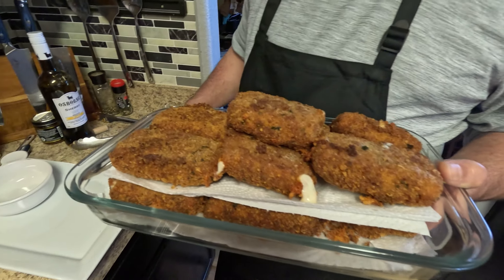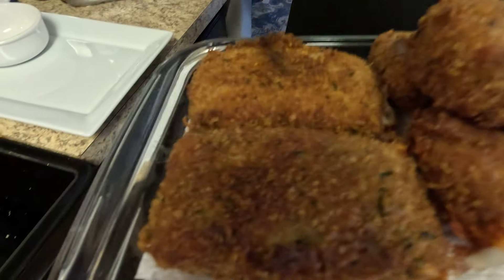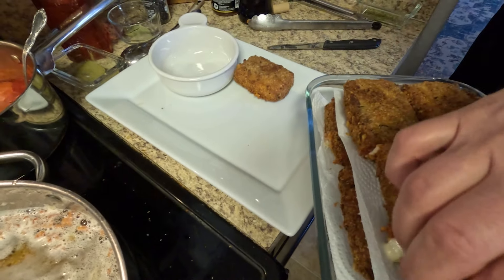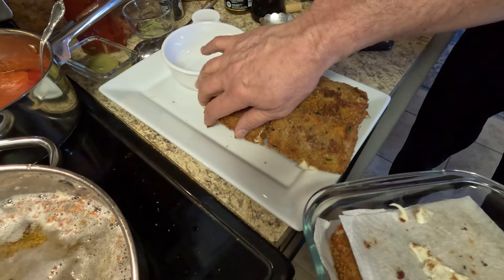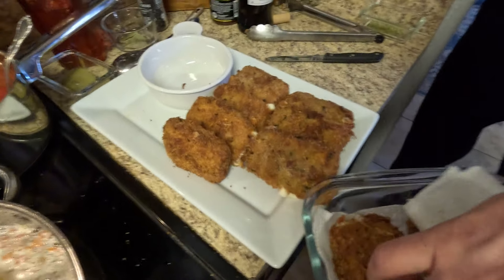Perfecto, beautiful. They smell out of sight. Let's check out the crust — listen to that. That's from the panko breadcrumbs, beautiful. I'm going to go ahead and line this plate up. This way, if you got three or four kids, you don't have to make 20 or 30 of them — one or two a piece.